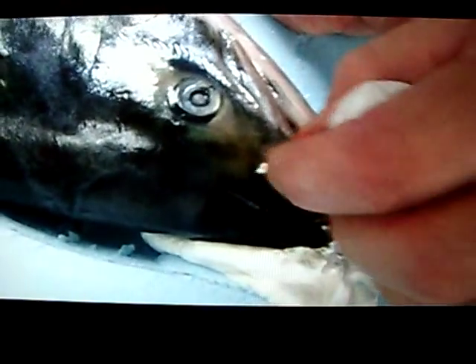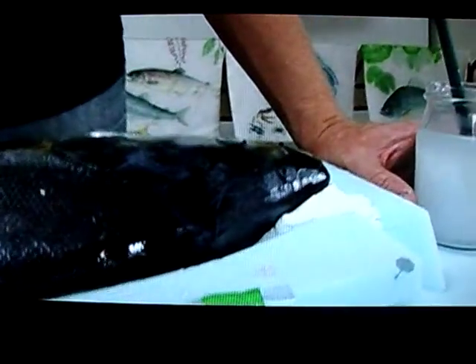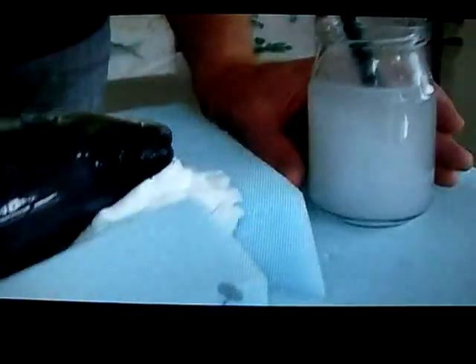That's another cavity where blood or fluid can come out, so take your tissue and clean inside very well. Then cover the fish with glue from head to tail — every area — and try not to put too much on. The ratio of water to glue is 50/50.